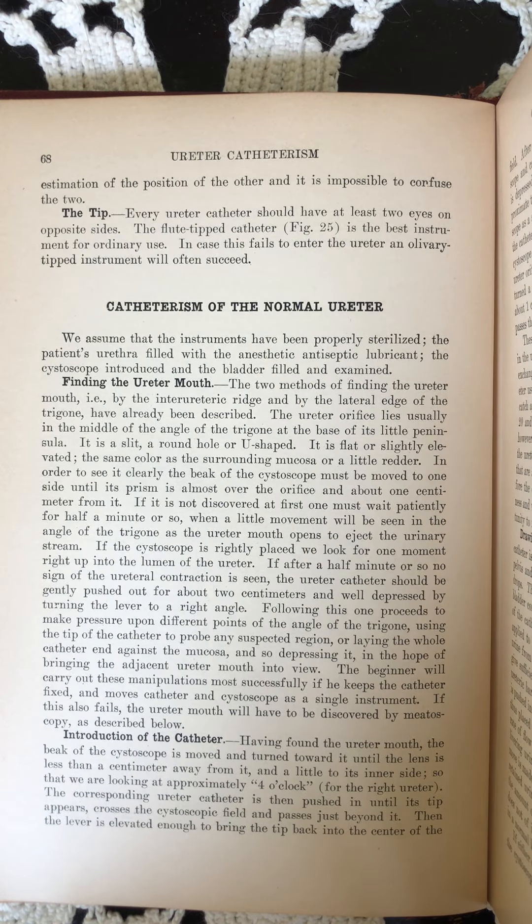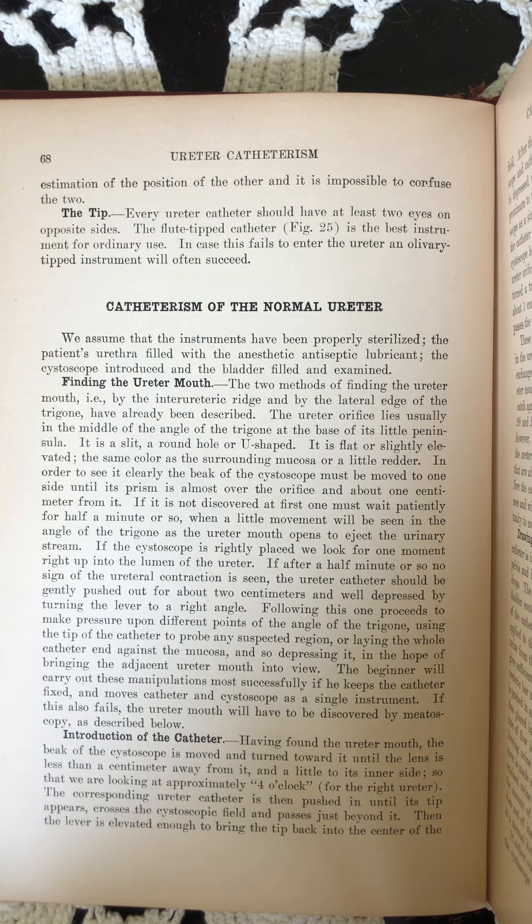Catheterism of the normal ureter. We assume that the instruments have been properly sterilized, the patient's urethra filled with the anesthetic antiseptic lubricant, the cystoscope introduced, and the bladder filled and examined.